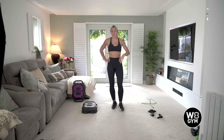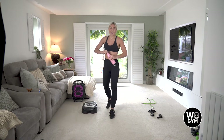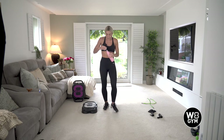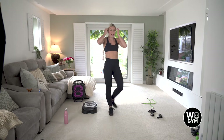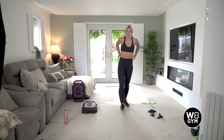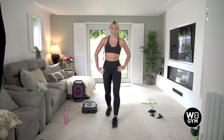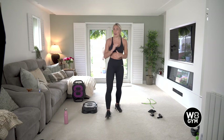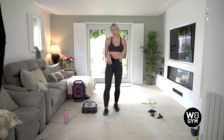We're going to have a 40 second rest now — grab a quick drink. How are we feeling? Heart rate should be up now, feeling a little bit warmer. I'll be ready for round two. You know the exercises now, so this round is all about trying to speed up a little bit — get that heart rate up a little bit more and really start burning these calories.